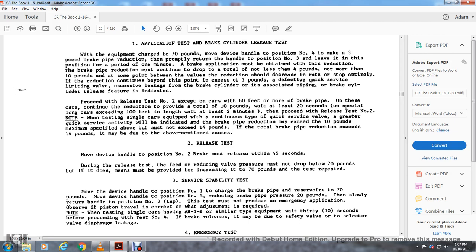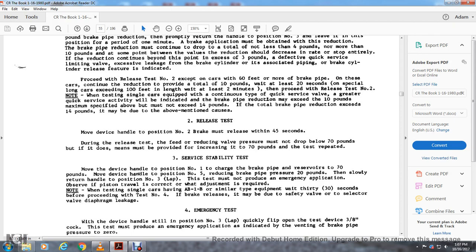Test 2 — release test: move the device handle to position number two. The brakes must release within 45 seconds. During the release test, the reducing valve pressure must not drop below 70 pounds. If it does, increase it to 70 pounds before repeating the test.